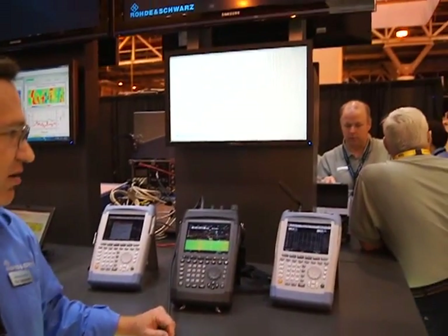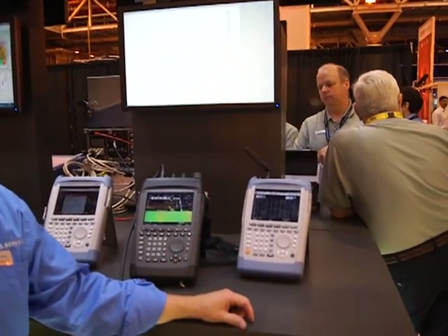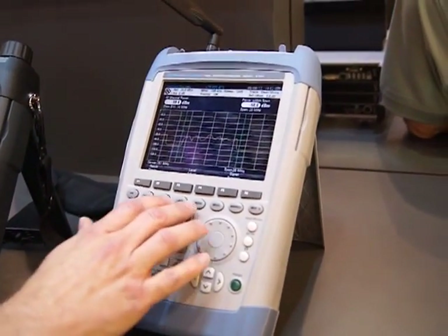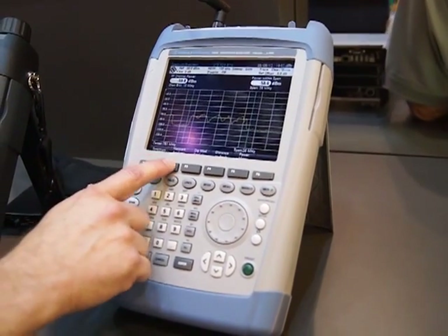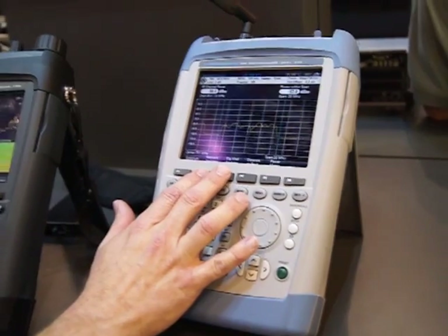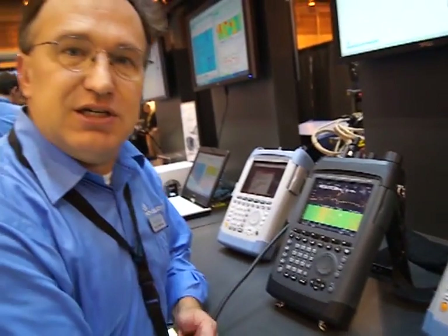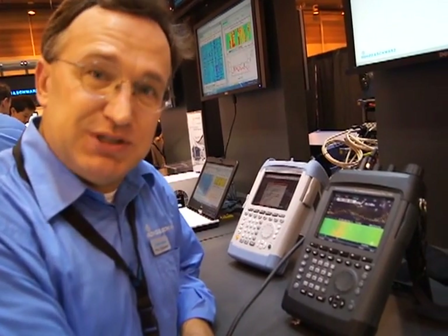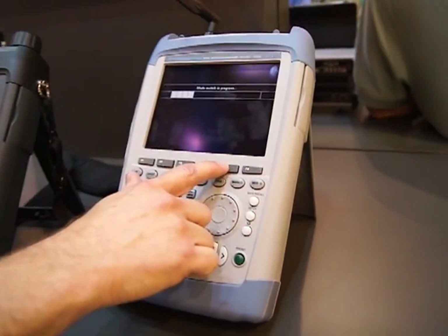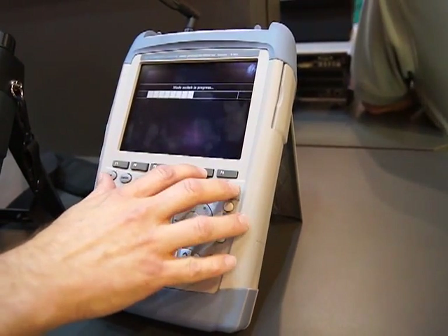We have three instruments here. The first one is the FSH-8. It's a handheld spectrum analyzer. In addition to doing all the normal spectrum analysis functions, it can also work as a network analyzer for doing things such as sweeping filters, lines, and amplifiers. It does digital modulation analysis, so it can be used to look at demodulated signals for LTE, WCDMA, CDMA2K, and EVDO. We also have a distance-to-fault as well as a power meter measurement.